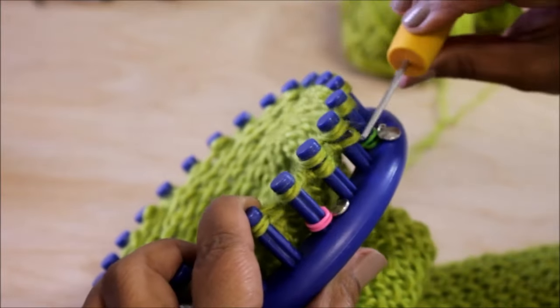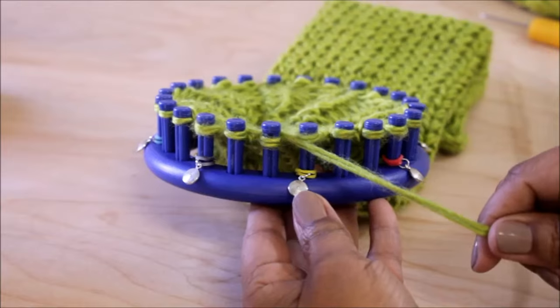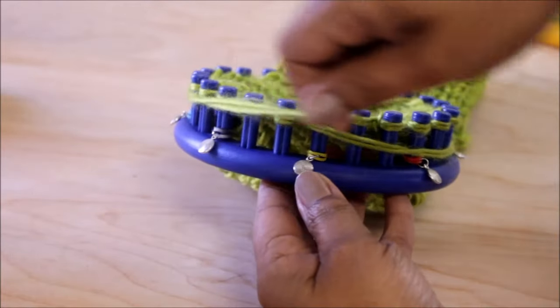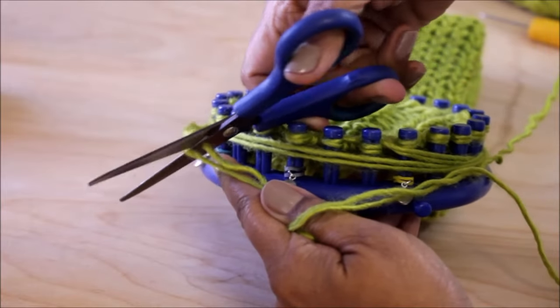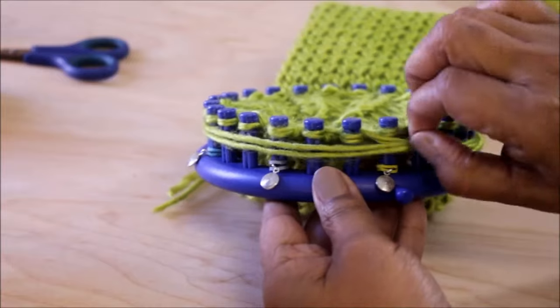To finish the cuff you need to do ten more rows, so you're done when you have 90 rows total — 80 of rows 1 and 2, and 10 of the cuff rib stitch. When you're done with those additional ten rows, we're ready for the super stretchy cast off. First take the working yarn and wrap it around your loom about two times. Get your scissors, cut off the yarn, and get your hook.